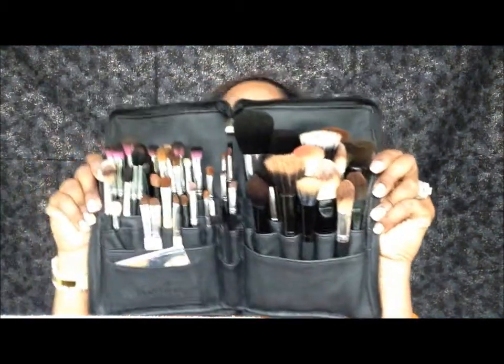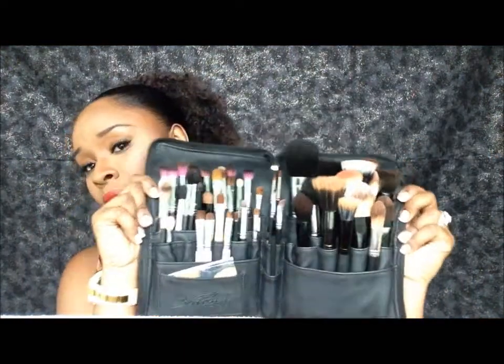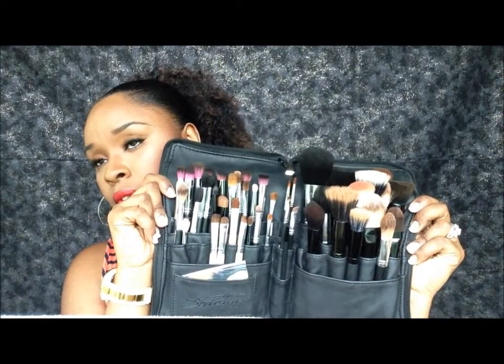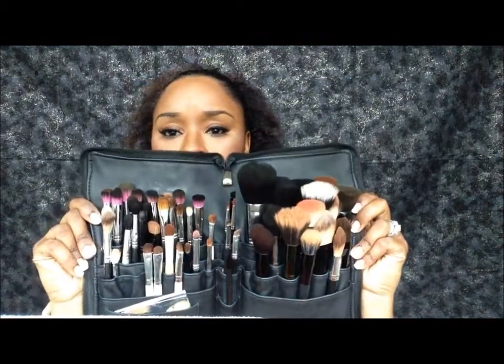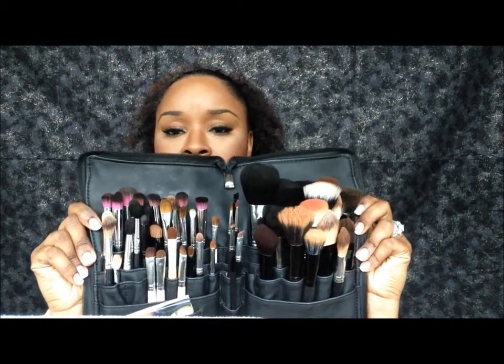They were saying you couldn't fit as many brushes in the belt as you would like or that you would normally fit into other brush belts. I don't know how many brushes they were talking about, but this is quite a few for me. I have over 50 — I think I have 52 or either 54 brushes in here that I like to carry.